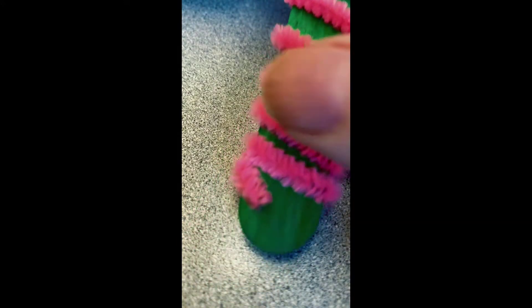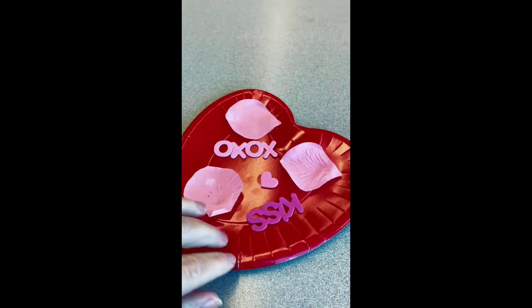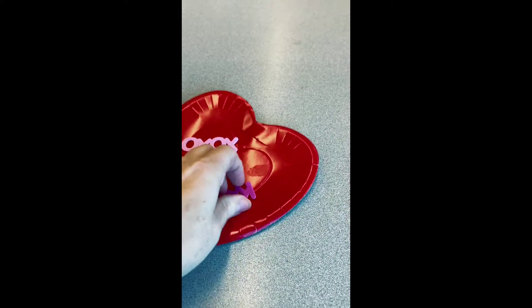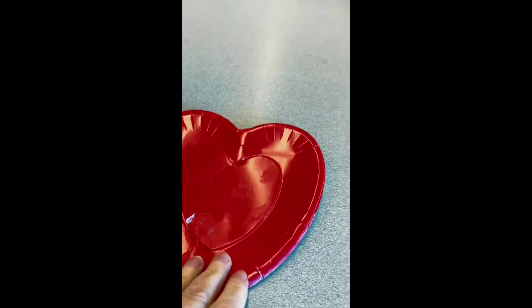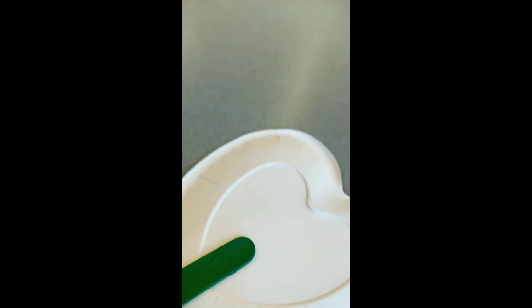All right, so this is not going to be any problem. We're going to just remove our pipe cleaner right here — easily done — and then what I would do is just pull off your petals and the other things that you used to decorate. Okay, the foam comes off pretty easily, and then you're left with your paper plate and your craft stick.